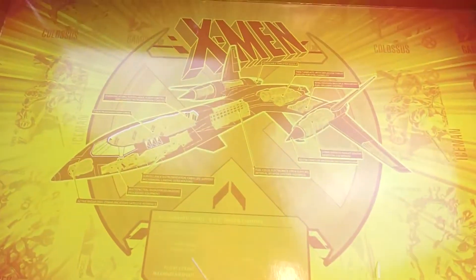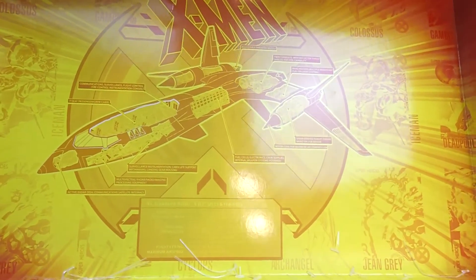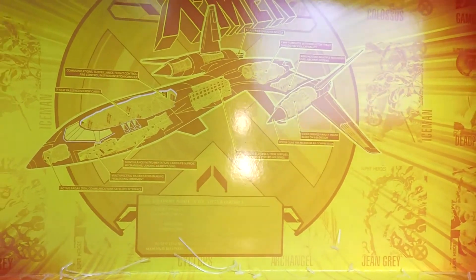We got everything out of the box. I just want to show this back piece real quick because this is something I didn't see before. I've always had a very soft spot for these cutout diagrams. When I was little, my parents would sometimes buy me art books that had cutout diagrams for Star Wars spaceships and stuff. So that's always really neat. This is the custom X-Men Blackwing from the 90s show, and it looks really, really amazing.